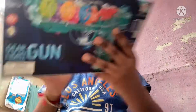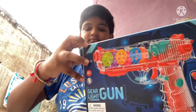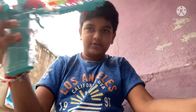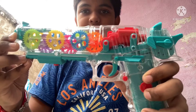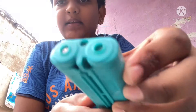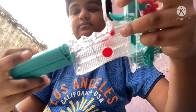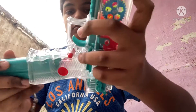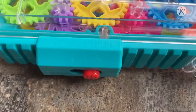Now we are going to get a new unboxing. So we are going to get a new gun. I'm going to show you a new weapon. This is our gun, and we have three levels in the game.